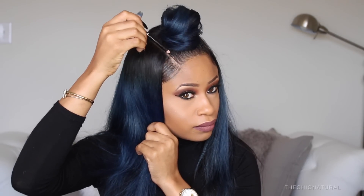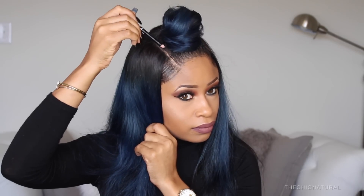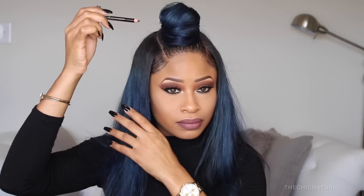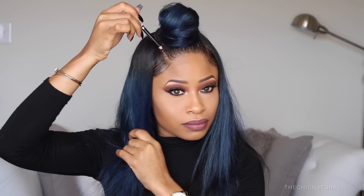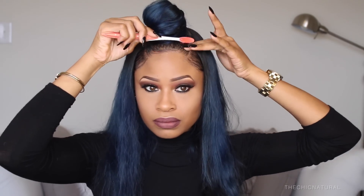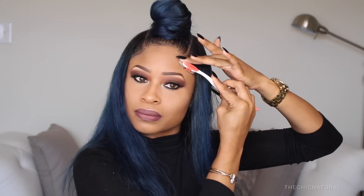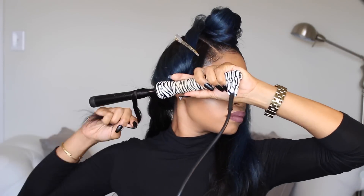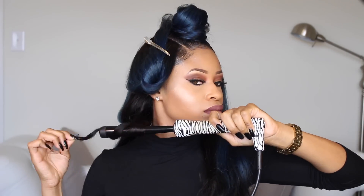Then I'm just going to take my finger and blot that out to even out the density and make the part look more uniform. I'm going in with a black eyeliner and filling in any gaps. I did that for both sides, and now I'm going to jazz up my edges a little bit and just brush them down and get a little swirl action going. Then the last thing I'm going to do is curl the bottom with my curling wand, just taking some medium sized sections of hair and curling them going towards my face.